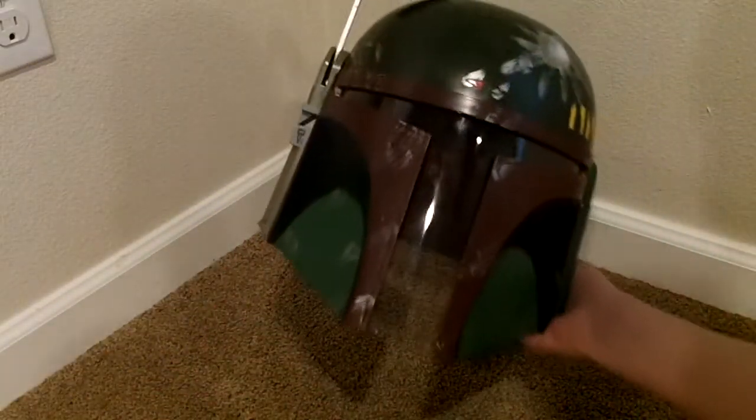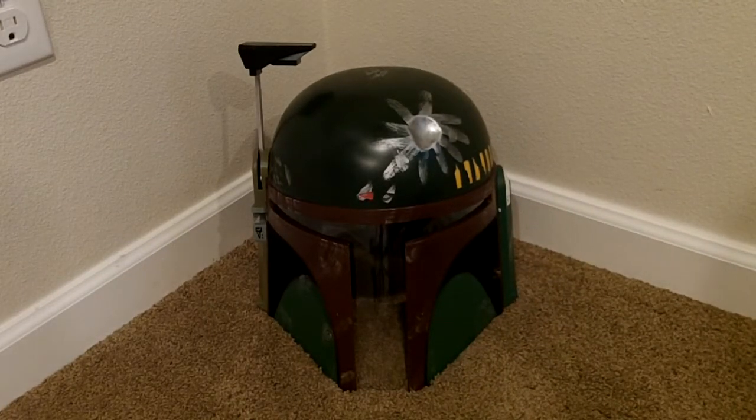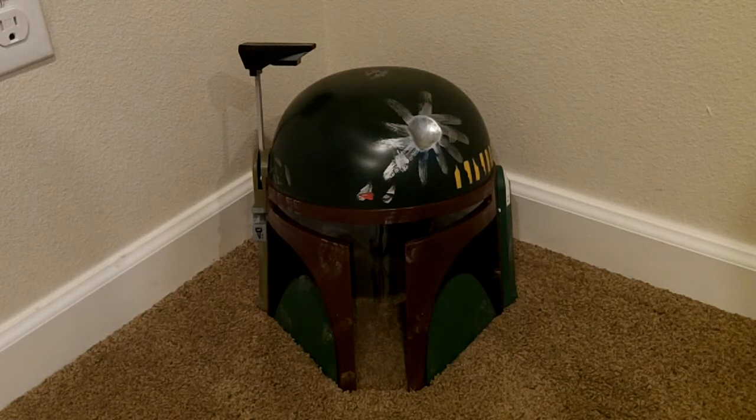I can't tell if this is the Empire Strikes Back version or the Return of the Jedi version, but it's still a Boba Fett helmet and it works. Yeah, it's a really nice helmet, I really like it.